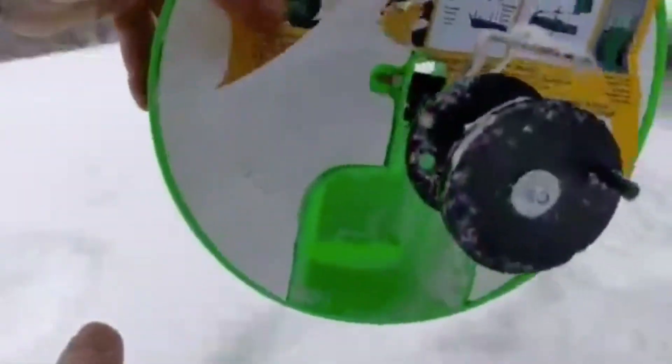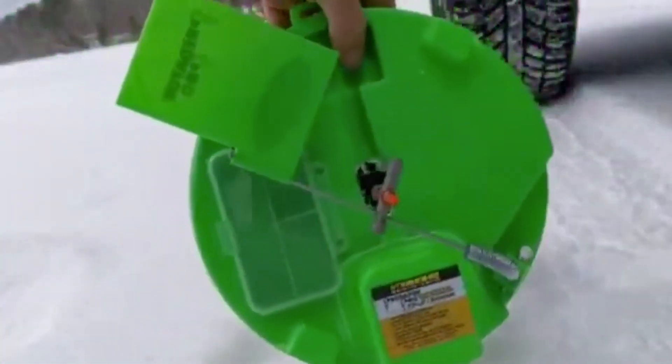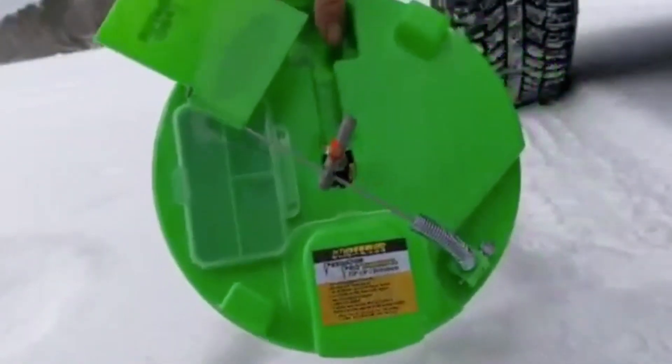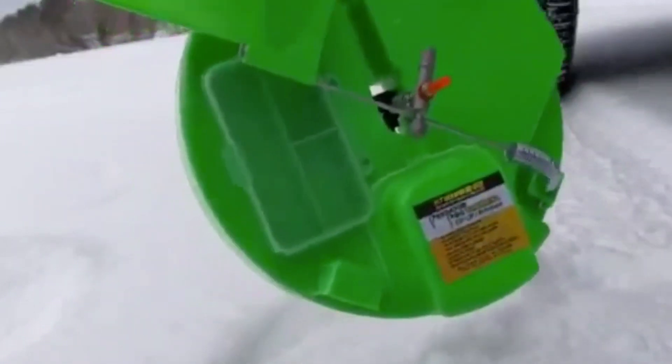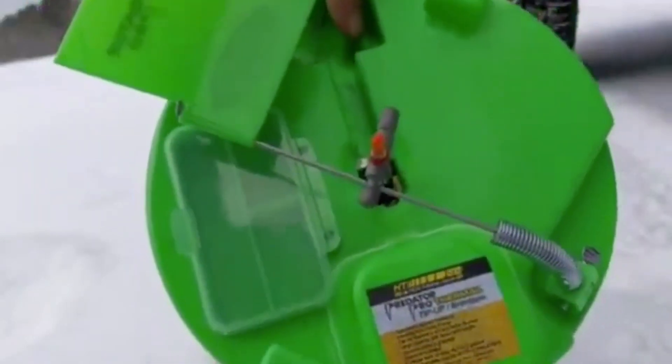But there's no damage done to this — it's a really quality build. I don't recommend doing it to your tip-up, but I'm just showing you the possibilities and the quality that HT is trying to put into all their products. Again, this is Matt with the Predator Pro tip-up. Thanks for watching and supporting.